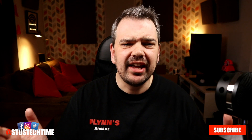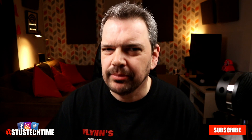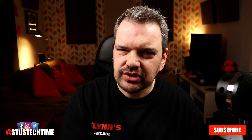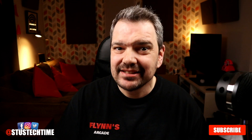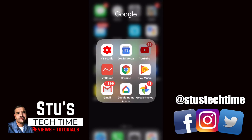If you found this video any way helpful please leave a big like — really appreciate it. I'll see you in the next video, especially if you've subscribed and hit that bell so you'll be notified. Please take care, stay safe and stay frosty. Bye bye now.